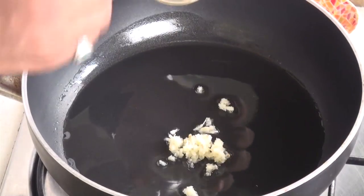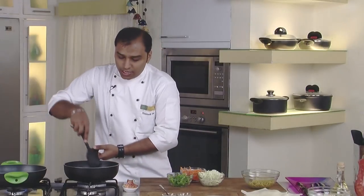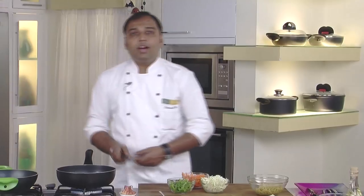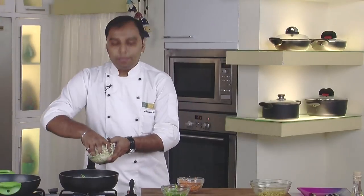Now let's add some chopped ginger and chopped garlic into the oil. We would sauté the ginger and garlic for a while and then add the vegetables. Now the ginger and garlic are nicely sautéed. Now we will add carrots, capsicum and cabbage.